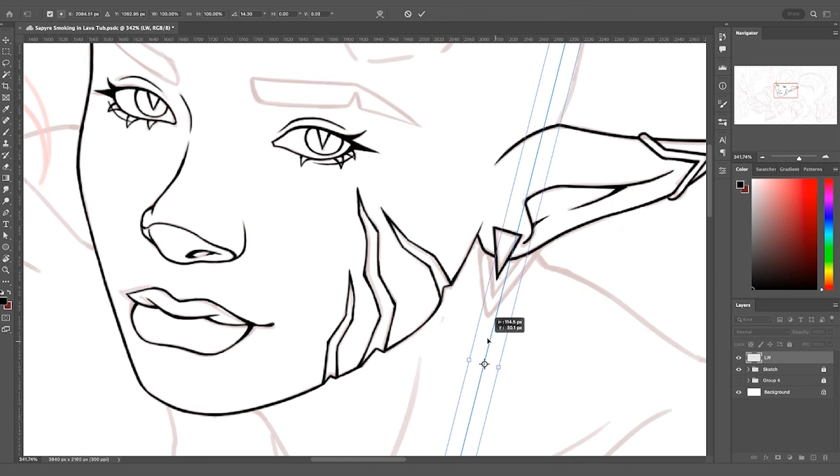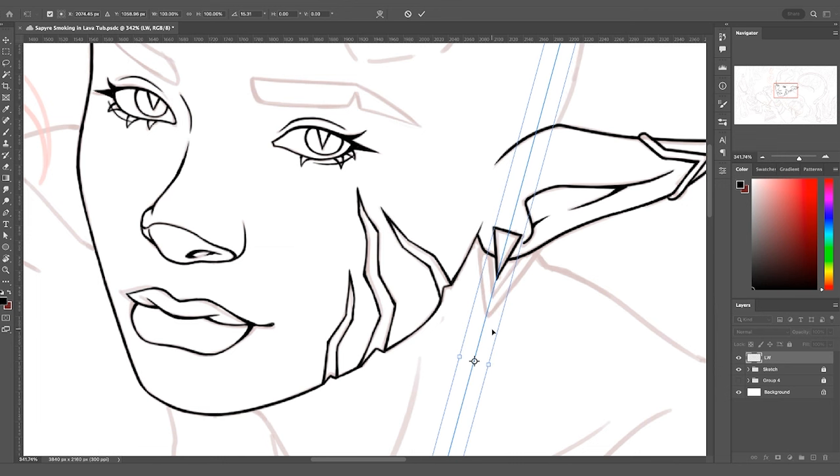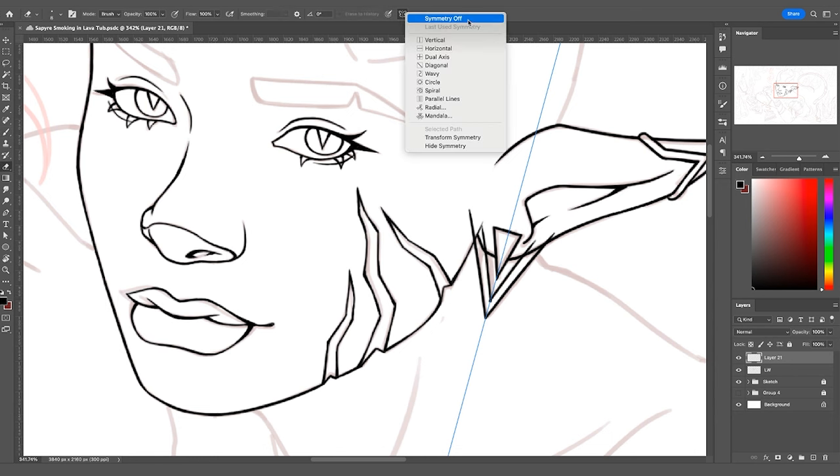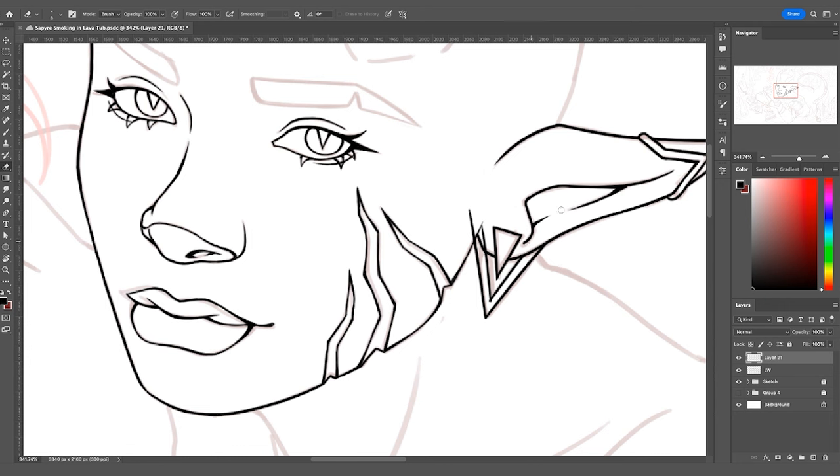A really great tool Photoshop has built in is symmetry tools — one of the more powerful aspects of the program. I love using symmetry tools for lining because you still retain that level of quality and can be way more precise and specific with your lines than if you tried to do it yourself. I always love opportunities to save time when drawing, especially since these pieces can take up to six hours of production time to finish.